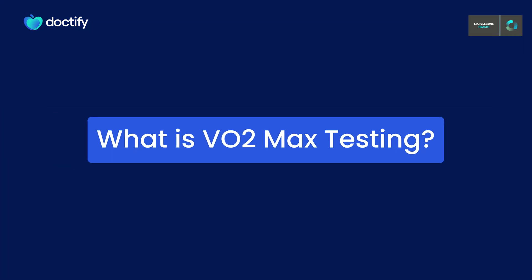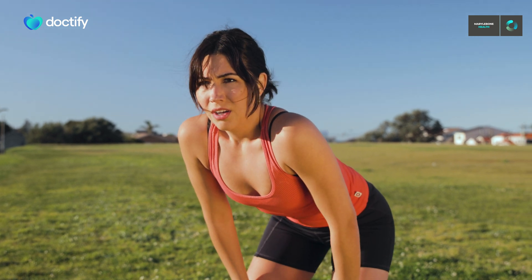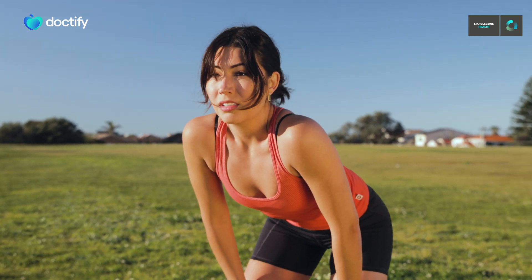What we really mean when we say VO2 max is a person's maximum ability to use oxygen during exercise. This also tells us about a person's fitness levels and we can also use this to help give them guidelines regarding exercises that are both safe but also effective to them.